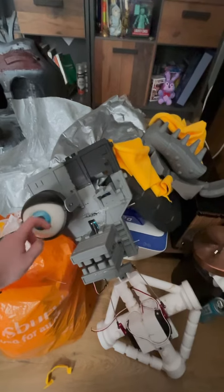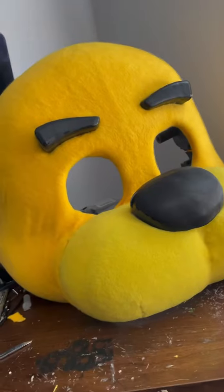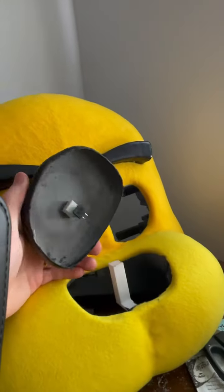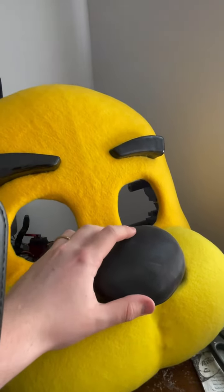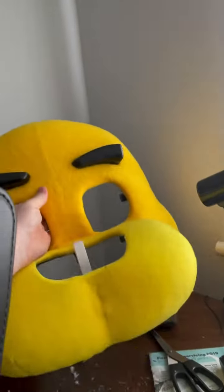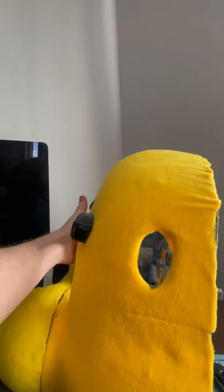I'll at least try and get the eye fixed if I can. Now after sorting out the head I've also attached the snout and the eyebrows, but the nose is still detachable. That's kind of where it's at — it's a lot more lightweight compared to the last head I made.